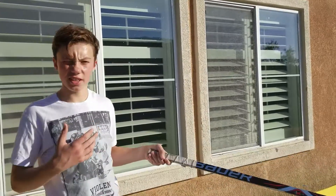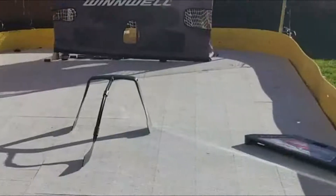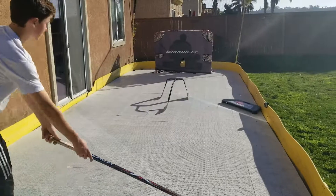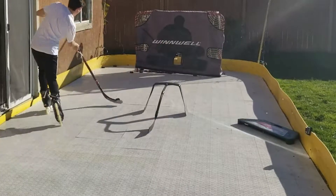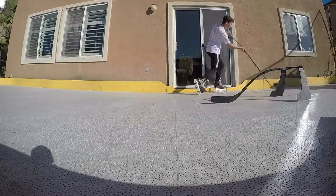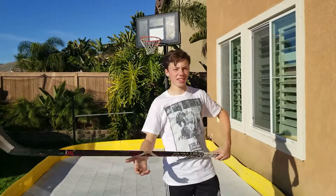Then, once you really start to get the hang of it, what I like to do is use my Extreme Passer Pro so it acts like I'm receiving a pass. Then I drag it around with the stick and then I get a nice shot off. Go watch the next clip and see how I do all of this in a game.